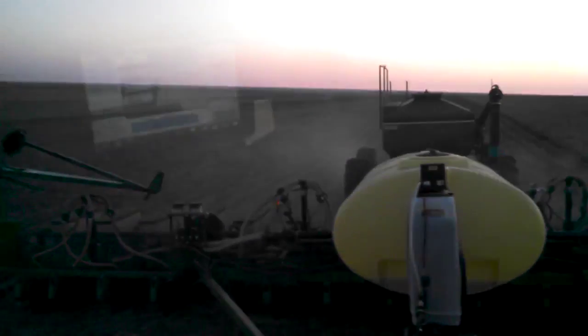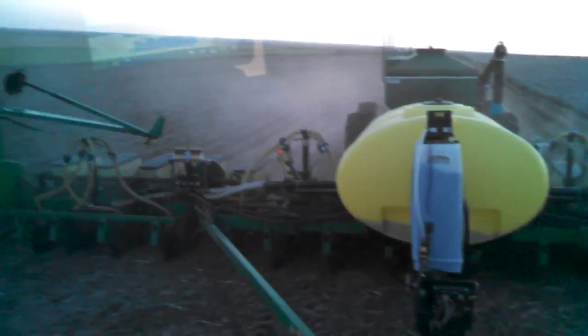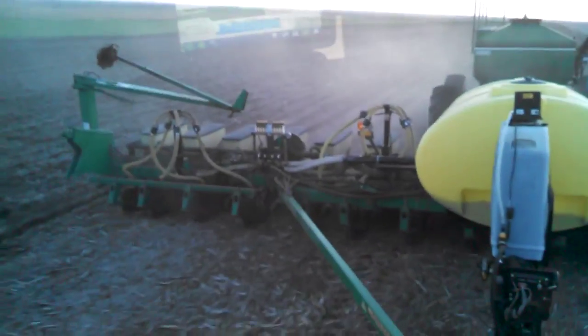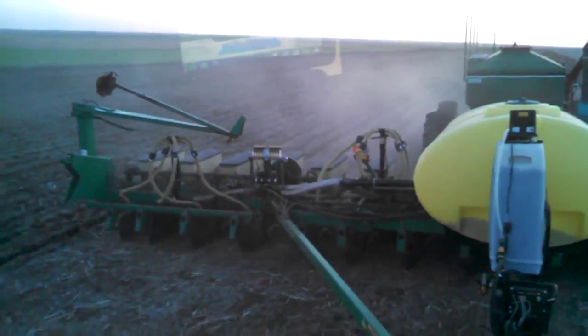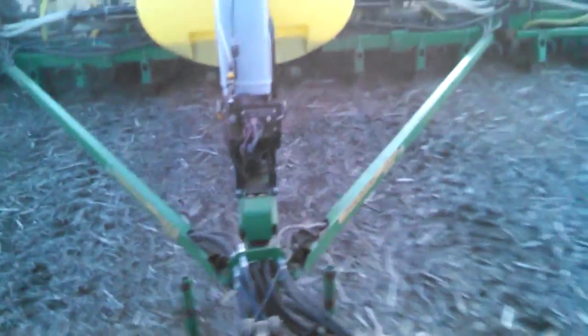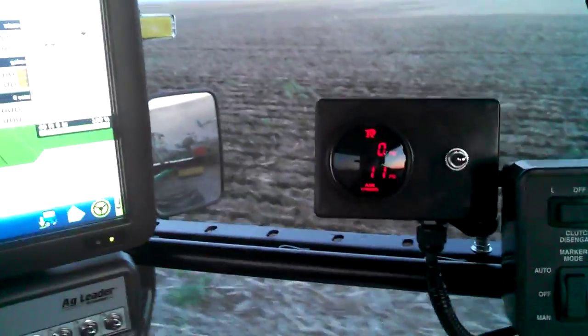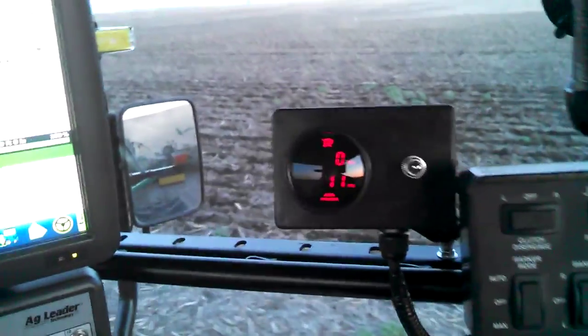Here's a look at the planter itself. Right in front there's an injection system, and we've got four towers for our fertilizer and an air cart in the back. I'm running some clean sweeps but I kind of rigged up a gauge to do it instead of what they had.